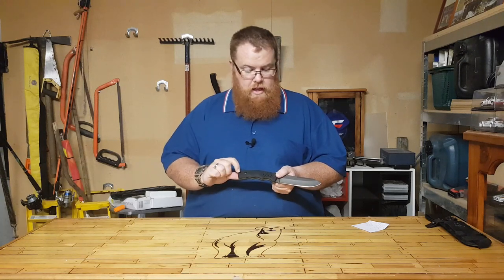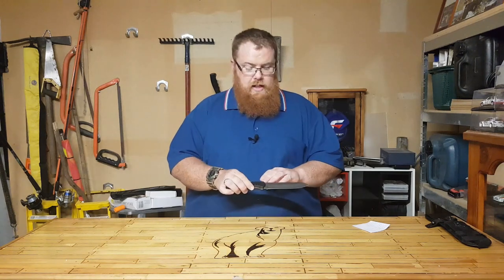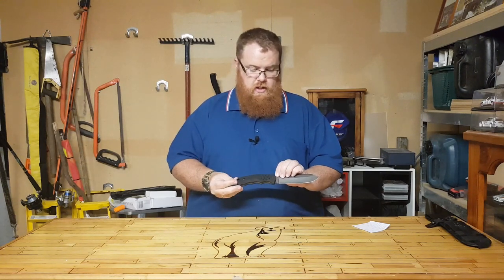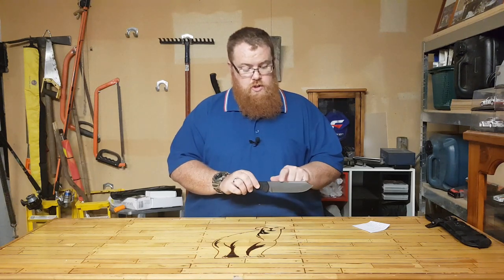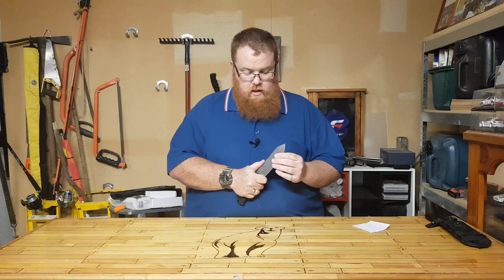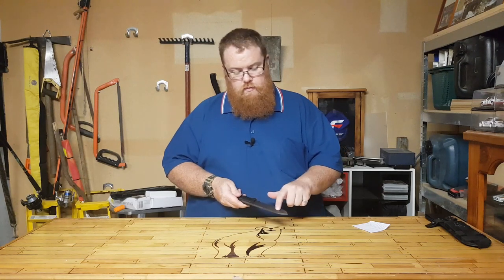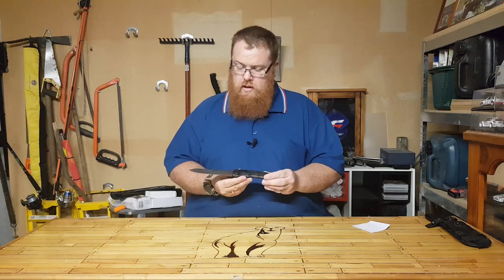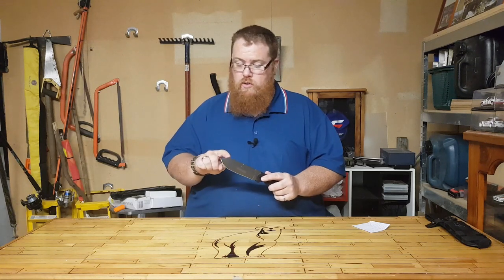It's got a lanyard hole up the back here, which is really good if you're going to be doing some hacking with it. The blade length is 14cm and the overall length is 26.7cm. It's 5mm thick and it's got some jimping on top of the blade here as well, which I really like, just so that you can get in there and do some nice fine work. It's got some blood lines here as well, just on the one side — just a little bit of aesthetics to make it visually pleasing. And a nice drop point on here as well.